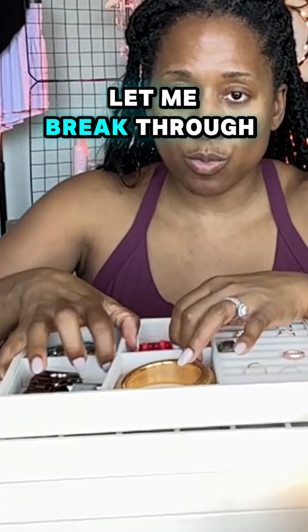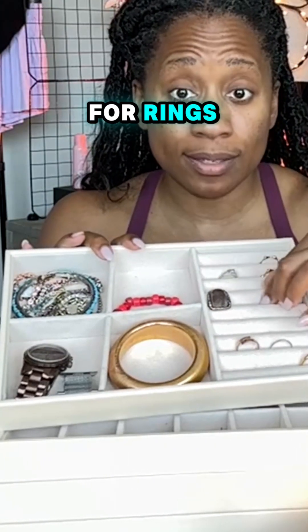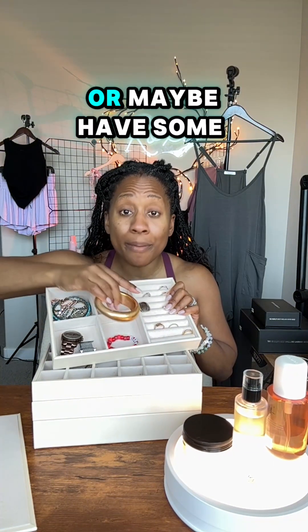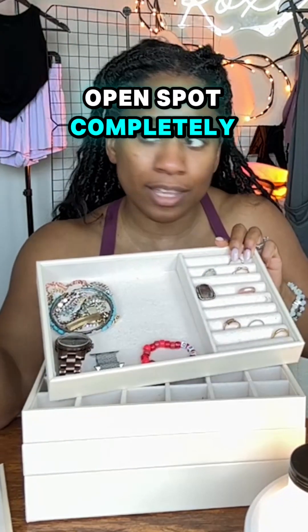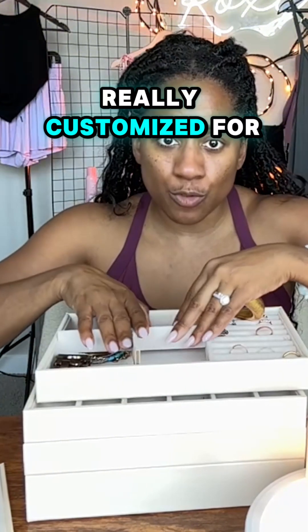One tray is gonna have slots for rings. These four wide slots are great for bracelets, watches, or big statement earrings. One of the things I love is you can remove these inserts, so if you need the open spot completely, you can just remove them. It's really customized for you.